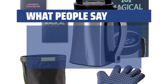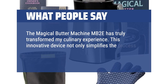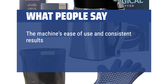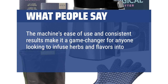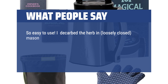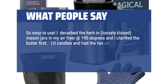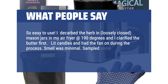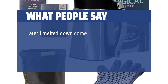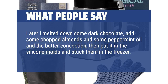What people say: The Magical Butter Machine MB2E has truly transformed my culinary experience. This innovative device not only simplifies the process of creating botanical extracts but also opens up a world of creativity in the kitchen. The machine's ease of use and consistent results make it a game-changer for infusing herbs and flavors into recipes. I decarbed the herb in mason jars in my air fryer at 190 degrees and clarified the butter first. Smell was minimal. Sampled some finished butter on cinnamon toast — tasty and effective. Later I melted dark chocolate, added chopped almonds, peppermint oil, and the butter concoction, then put it in silicone molds in the freezer. Sweet and delicious.